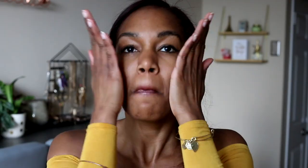At $60, it's kind of expensive, but you do get 120 mils. And as I mentioned, two pumps is more than enough for your entire face — but work fast because it does bubble really quickly.